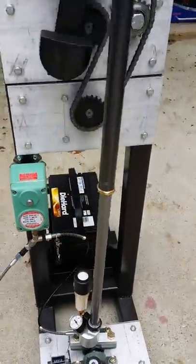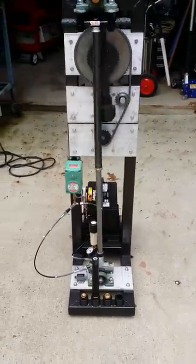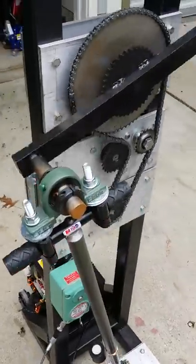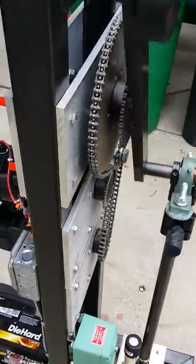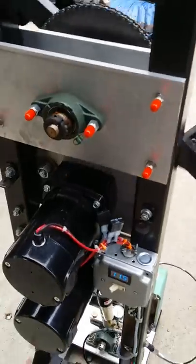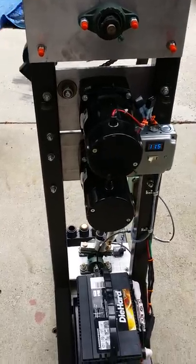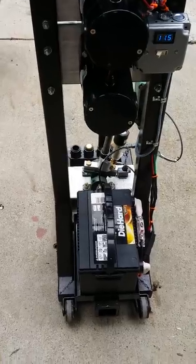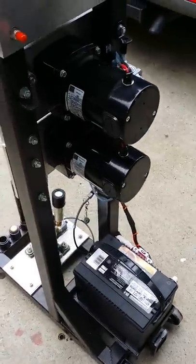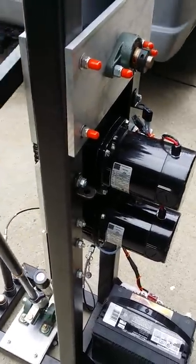I'll go around a little bit so you can see it. It's built very well — all heavy-duty bearings. It has two motors to give you the extra torque, and they're synchronous motors so they're working together.